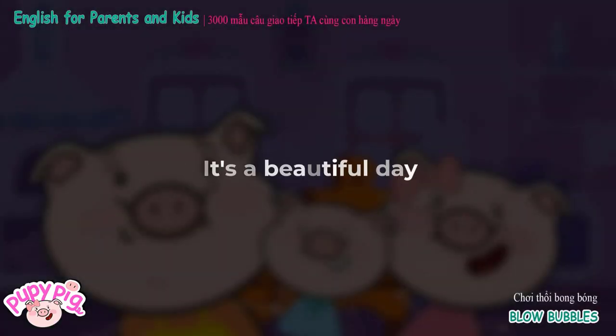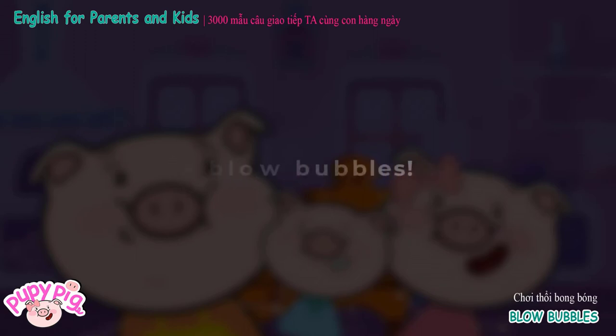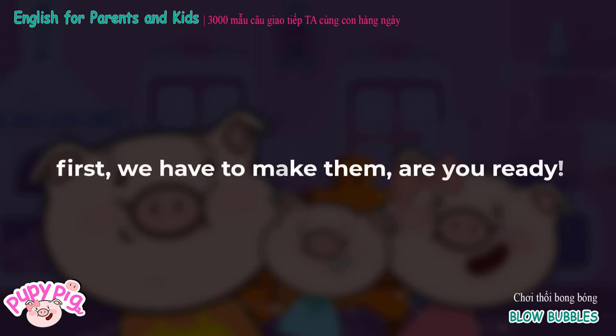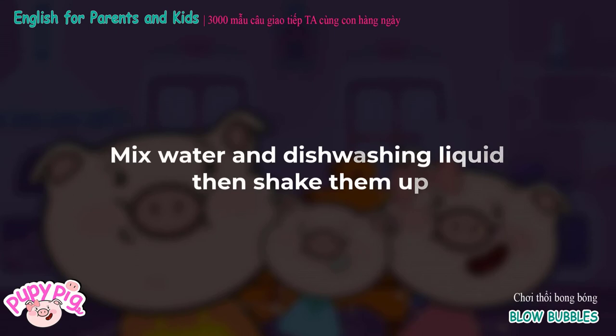It's a beautiful day. Honey, let's play outside. Let's blow bubbles! First, we have to make them. Are you ready?